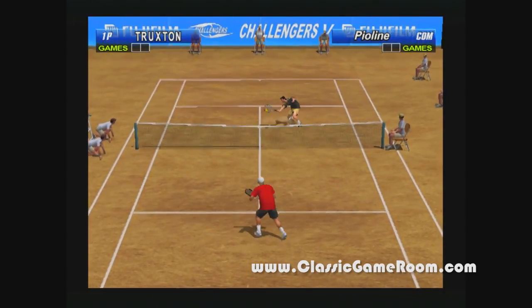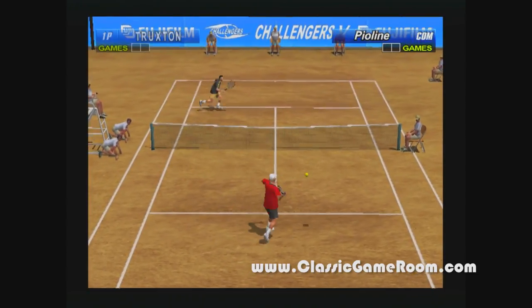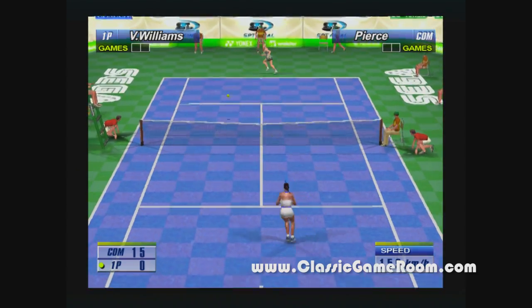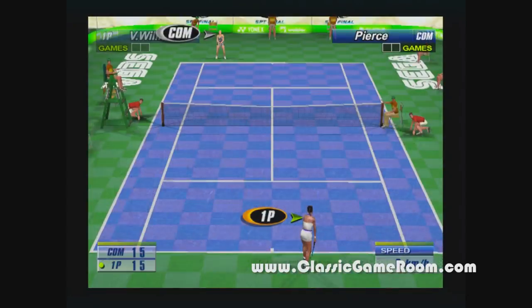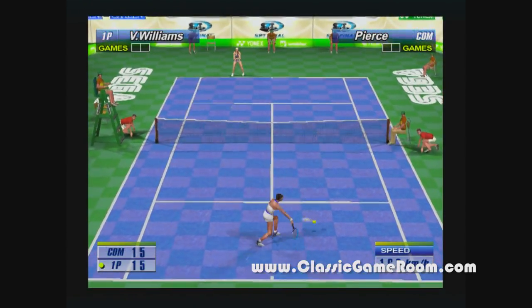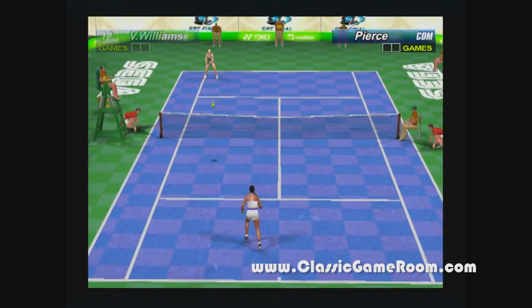Virtua Tennis 2, featuring Truxton because I'm predictable. This is the European release; in the United States this was called Tennis 2K2, and you can find it for a whopping four or five dollars on eBay, which is a bargain because this is a very good game and I don't even like tennis games all that much.